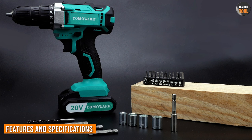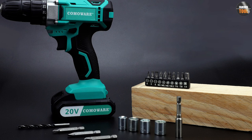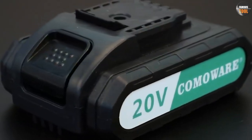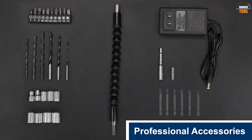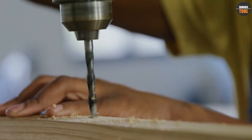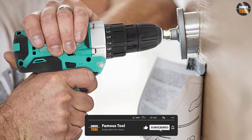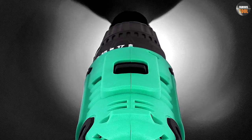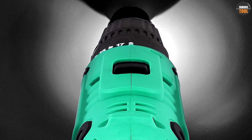The Comaware Cordless Drill comes with a 20V lithium-ion battery that can deliver up to 35 Nm of torque and a maximum speed of 1500 rpm. It has a half-inch keyless chuck that can accommodate different types of bits, a 19+1 position clutch that allows you to adjust the torque and drilling depth, and a variable speed trigger that gives you precise control over the drilling speed. The drill also has an LED light that illuminates the work area and a belt clip that lets you carry it around easily.